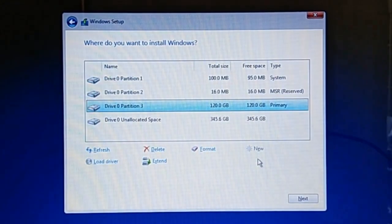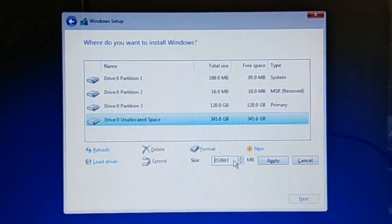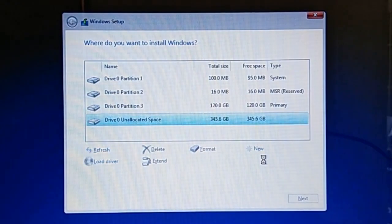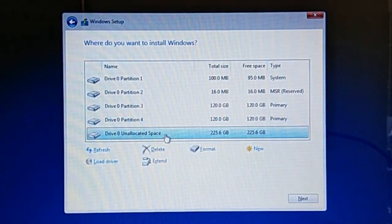As we can see, Windows Installer creates three partitions of type System, MSR, and Primary respectively. To create another partition, select Drive 0 Unallocated Space, click New, and enter the desired size. I'm going to split the remaining space into two more partitions — one of 120GB and one taking the remaining space. I key in 122880 and click Apply, then select Drive 0 Unallocated Space again, click New, and click Apply. Now I have five partitions on Drive 0: two for system, one for Windows and program files, and two for personal files.